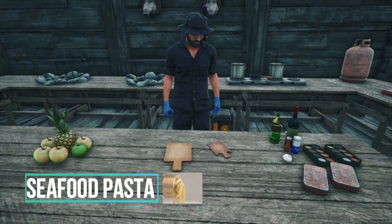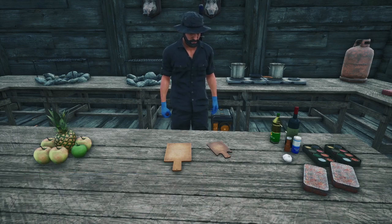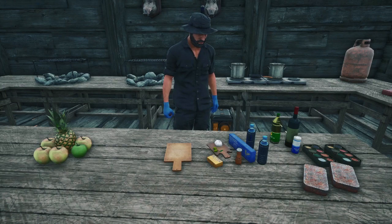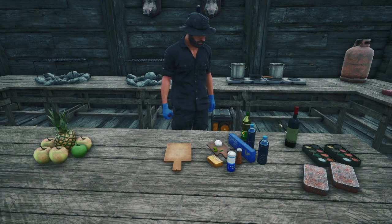Now we will start on the seafood pasta. For this seafood pasta you will need a box of spaghetti pasta noodles, olives, butter, garlic, one liter of water, salt, black pepper, oil, wine, and an onion.